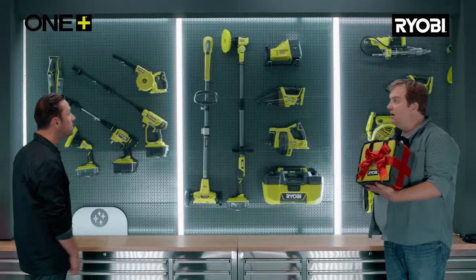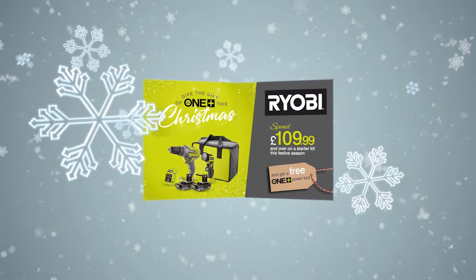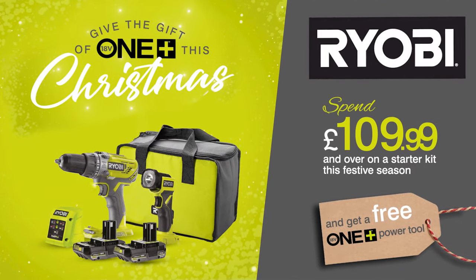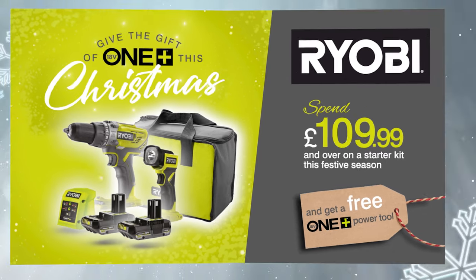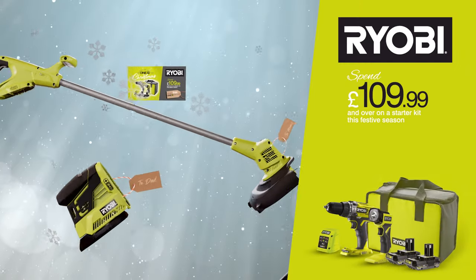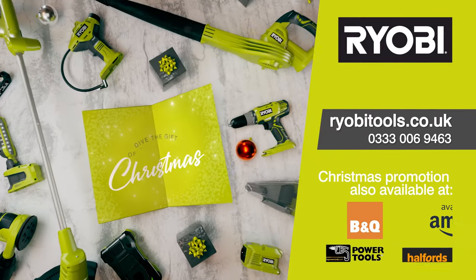With Ryobi's Christmas offer you can buy a OnePlus Starter Kit and select another tool for free. Buy any Ryobi OnePlus Starter Kit over $109.99 like this combidrill, torch, two batteries, charger and bag and you can choose a tool from the 12 Tools of Christmas Selection for free. Buy now at ryobitools.co.uk